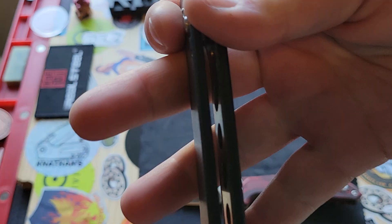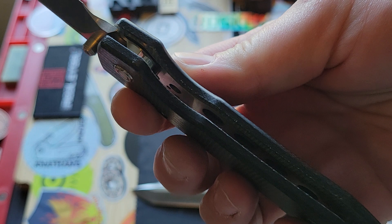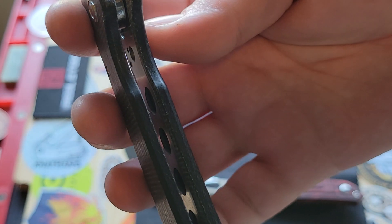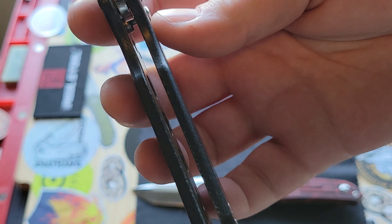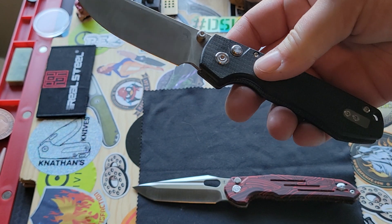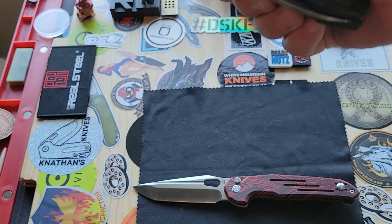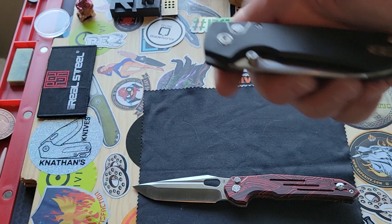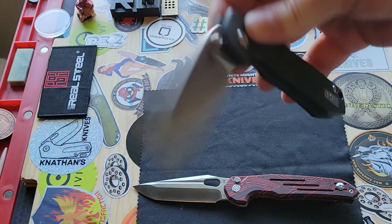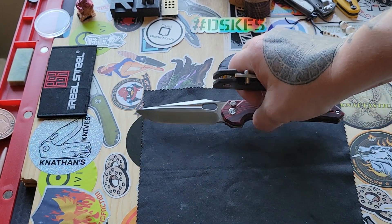The micarta is great quality — I love it. Also, again, you have the liners that are hollowed out and nested, so they aren't loud and proud — they're just there for rigidity. This thing you can beat up; I know you could. The only thing you might have to worry about is getting gunk in the ceramic ball bearings. It's also riding on caged ceramic bearings.